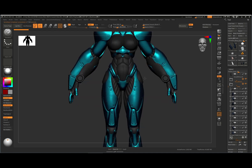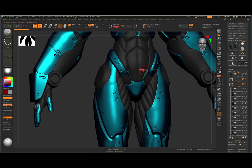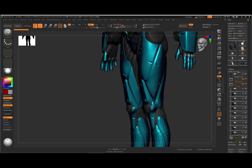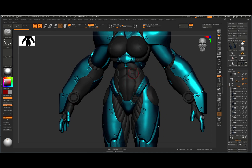So right now we're going to go over some techniques as to how I added the details into my armor. We're just going to pick a piece and work with that — I don't want to go through the whole panel thing again.